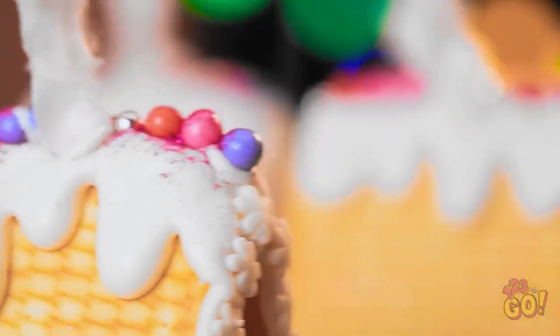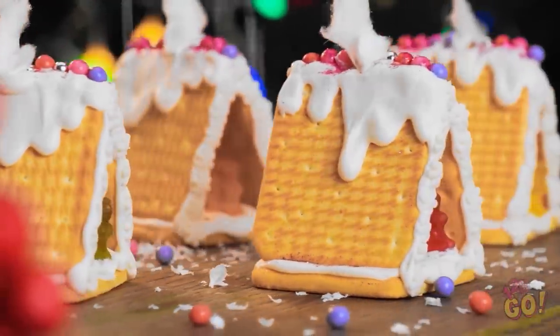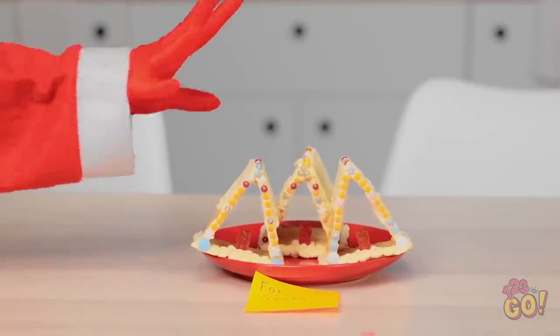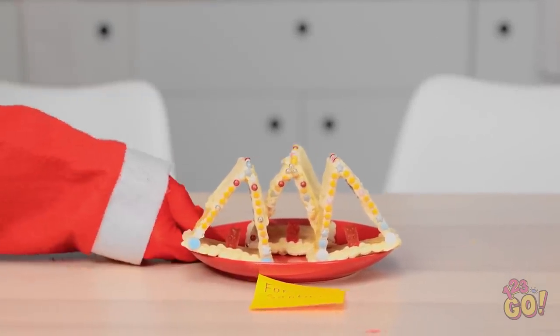I want to try them! No! I must resist! We'll put them out for Santa! Great idea, Mom! And now we wait! Come on! Let's go! Ho ho ho! Oh, these look yummy! There goes the diet!